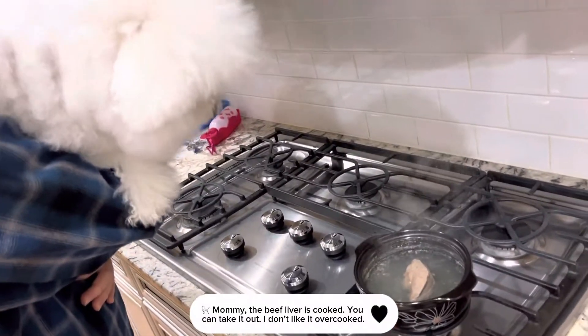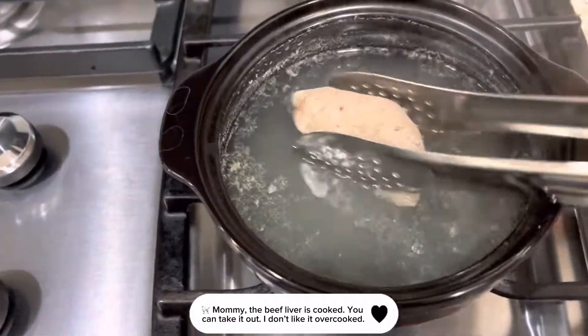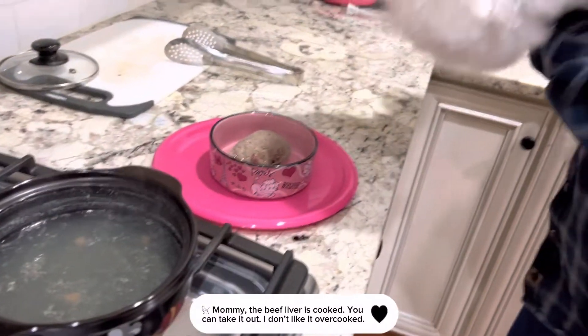Mommy, the beef liver is cooked — you can take it out now. I don't like it overcooked.